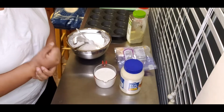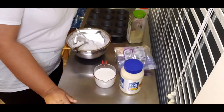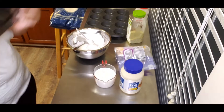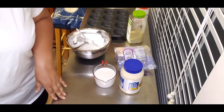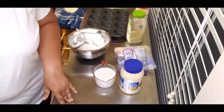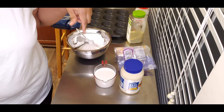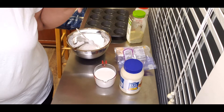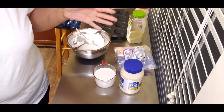Hello everybody, this is Tanya. I'm back at it again — this time I'm making three-ingredient hot rolls. I got this recipe from Whippoorwill Holler, and I will leave their video link in the description so you can go back and watch that as well.